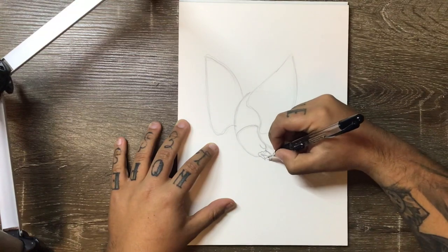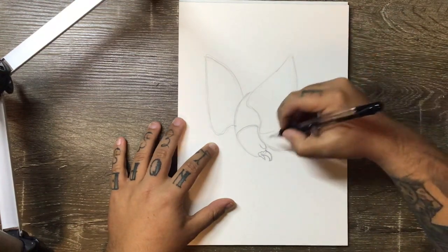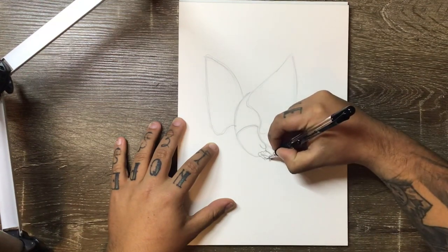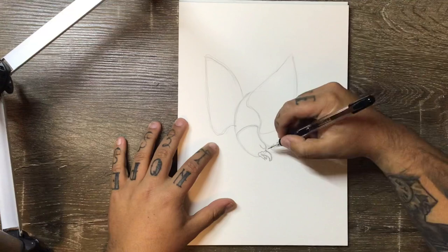At this point you can either add a tongue or no tongue. We'll add one in just for an example — just like that.